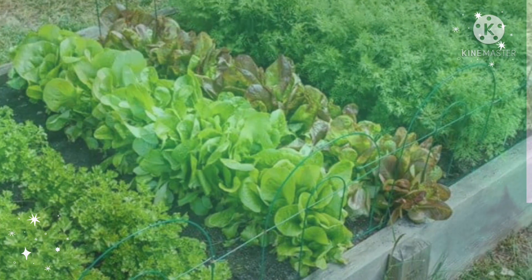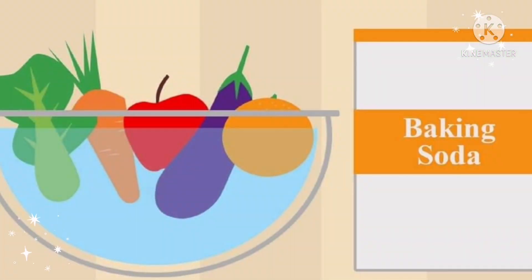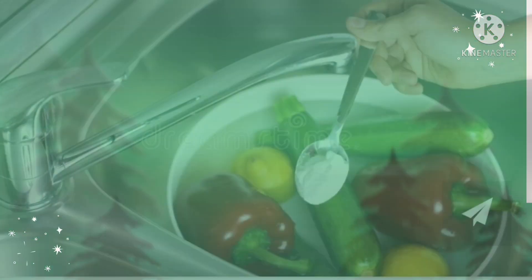Number one: baking soda. This is one of the best solutions. According to a study published in the Journal of Agricultural and Food Chemistry, baking soda solution was found to be most effective at removing pesticide residues both on the surface and beneath the skin of apples.